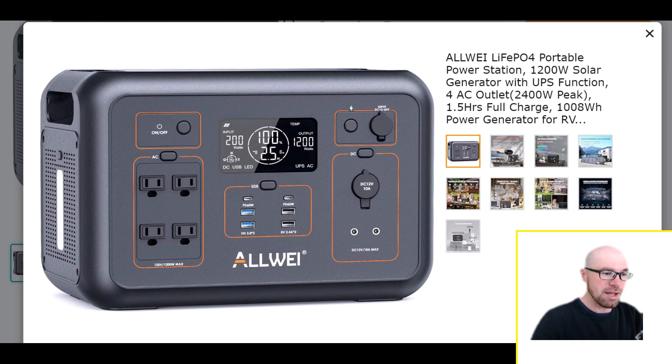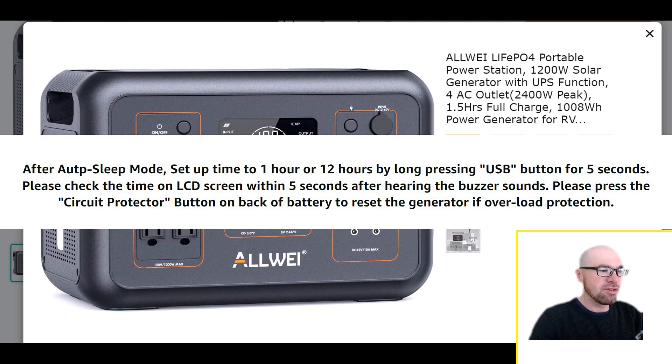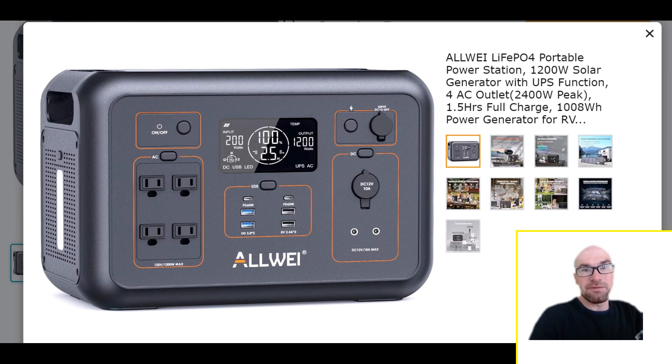There's another setting accessible from the unit itself — hold the USB button to cycle through eco mode auto shut-off options. By default it's set to one hour, so if only a few watts are being drawn or the battery is full, the unit turns itself off. A lot of people dislike this — if you're running a 12-volt fridge that intermittently cycles, it could shut things off unexpectedly. But this unit lets you cycle through several options all the way up to 12 hours, so I'd recommend setting it to 12 hours to avoid interruptions.